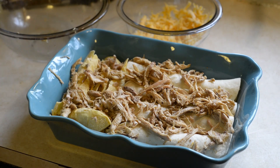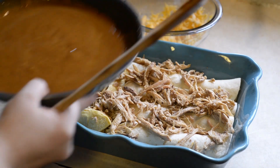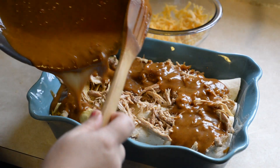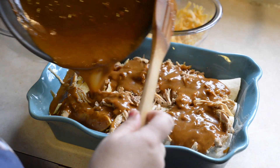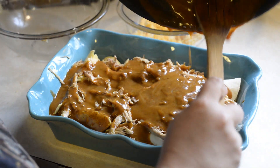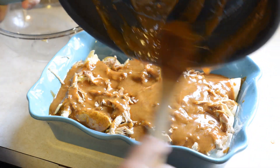Then I'll grab my sauce — enchilada sauce. It's a little lumpy. I didn't do so good at the whole whisking this time around. Usually it's not lumpy.